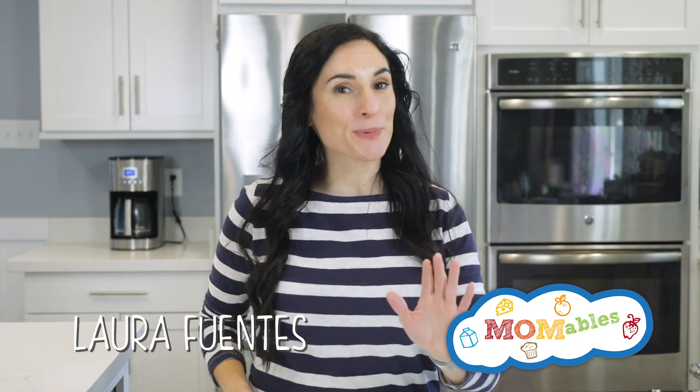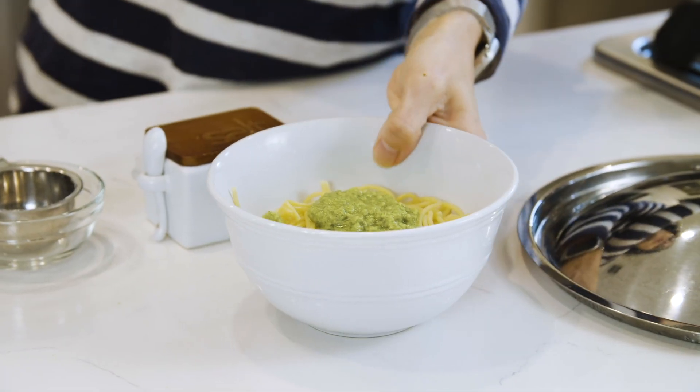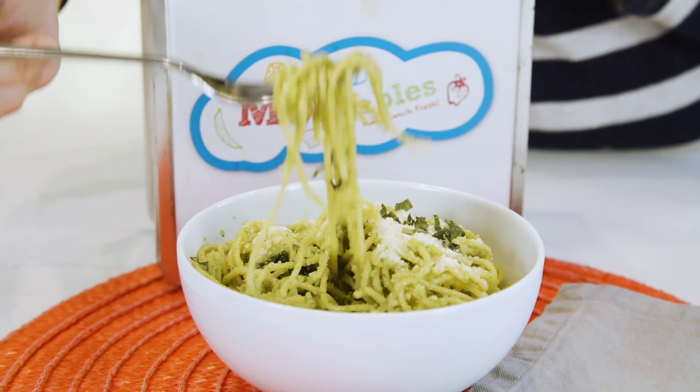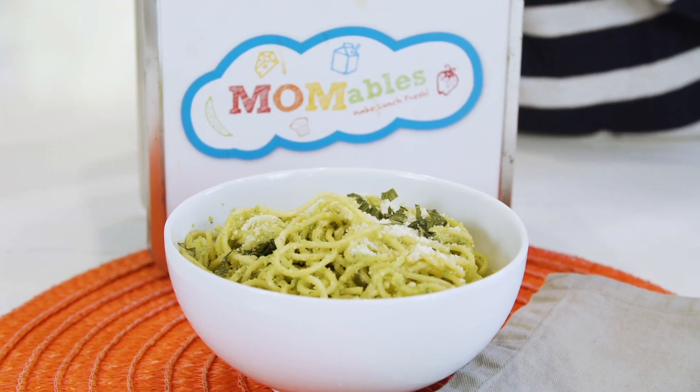To all my pesto lovers, this one's for you. Whether you toss it into pasta or spread it over pizza, this broccoli pesto sauce is the perfect way to get extra nutrition and enjoy your favorite Italian dishes.